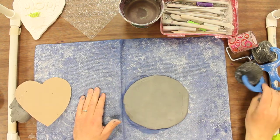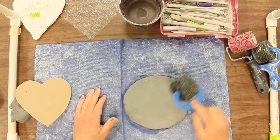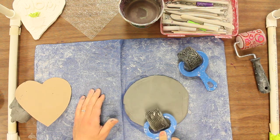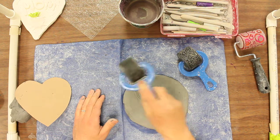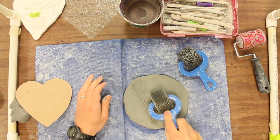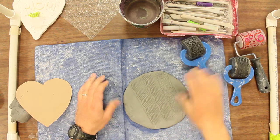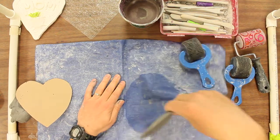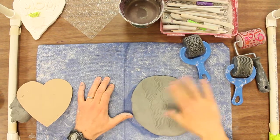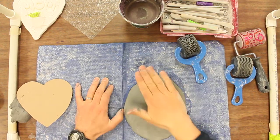So what we're going to do is we have different things that you could roll into it, and you could experiment with different types before you decide on your final one. For example, you could take this and just press it down into it — that'll get you a nice texture there. You could do multiple textures. If you don't like it, you could just turn it over and flatten it out that way, and it should get rid of most of it. Or you could even start over by putting it into a ball and doing it from there.